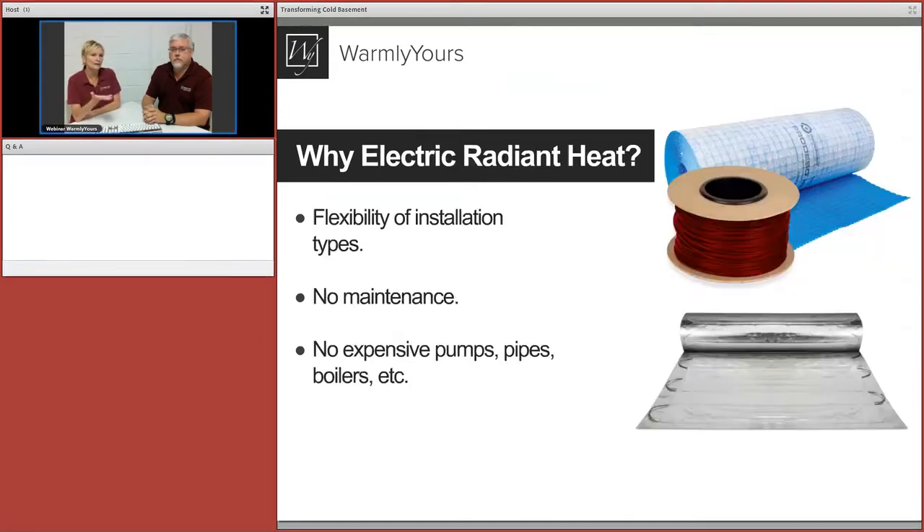We're going to heat it with electric floor heating. Why electric versus hydronic or a space heater? Electric radiant heat is much easier to install and much less expensive — you're not putting down tubing, not pouring concrete on top of tubes which raises your floor three or four inches. There are no boilers, no pumps, no manifolds, and no mechanical room dedicated to hot water.